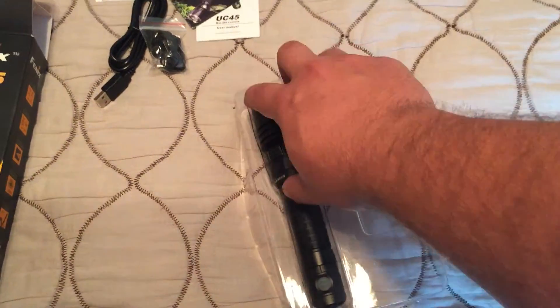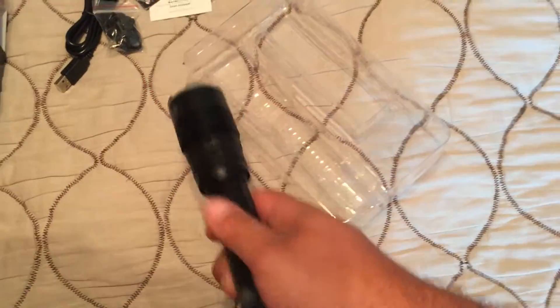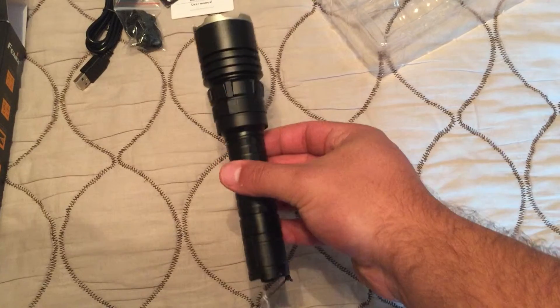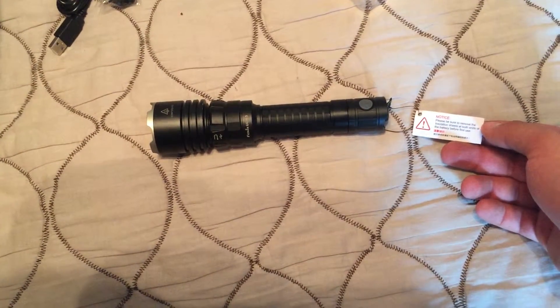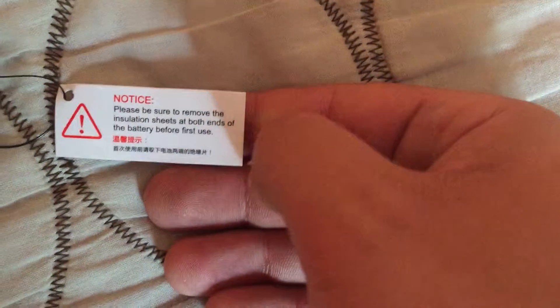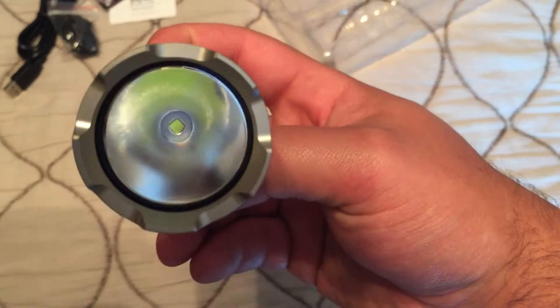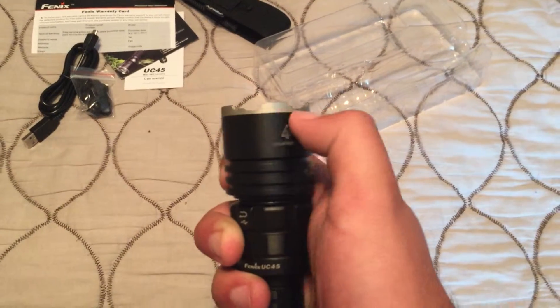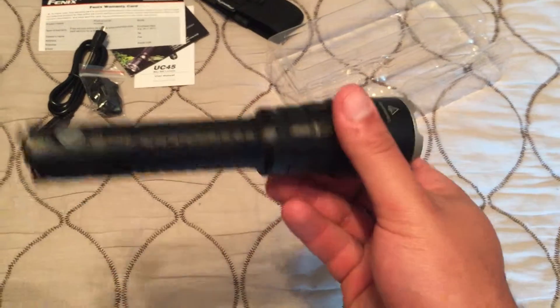And the flashlight itself — let's see if I can get it out here with one hand. Alright, so there's the flashlight itself. It's got this little tag hanging here: 'Please be sure to remove the insulation sheets on both ends of the battery before first use.' So I guess I'll go ahead and do that. There's the reflector on the LED.